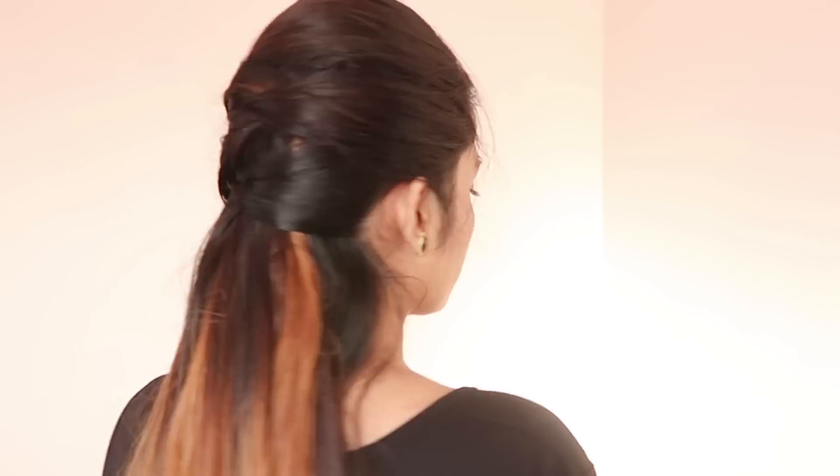Hey everyone, welcome back to the channel! I'm Gommal and today I'm going to share two half-up hairstyles.